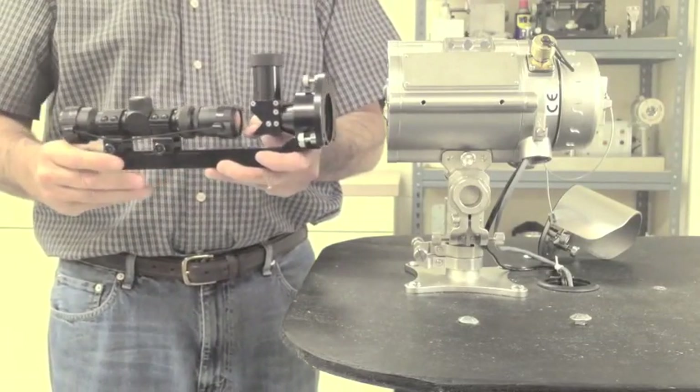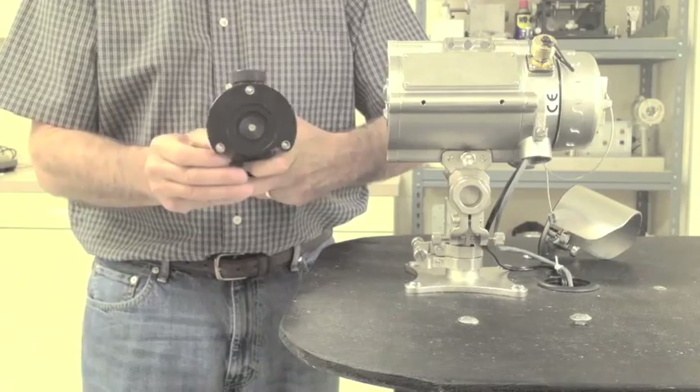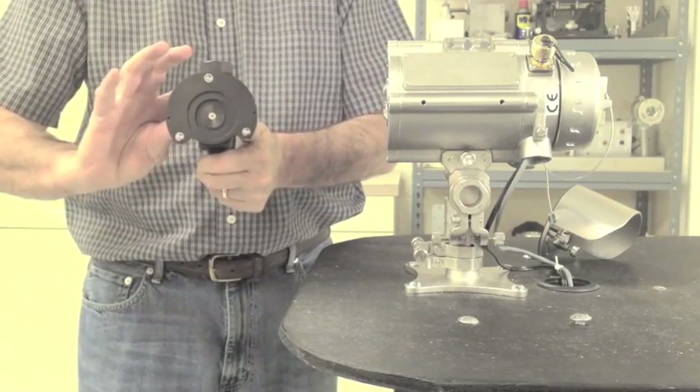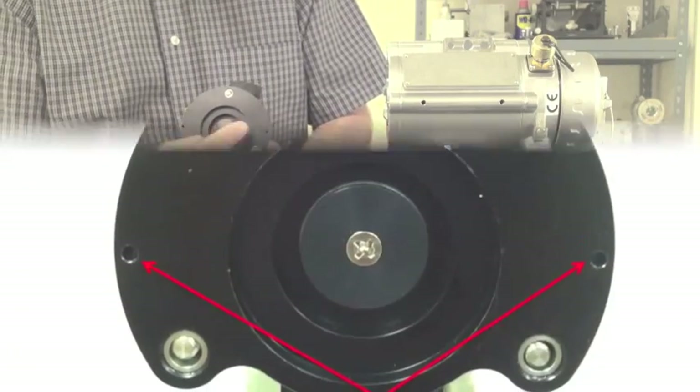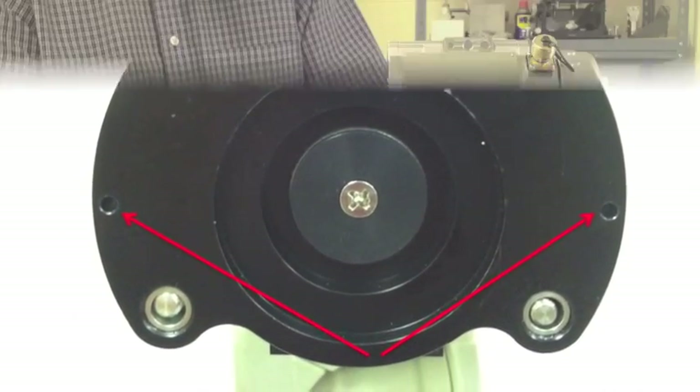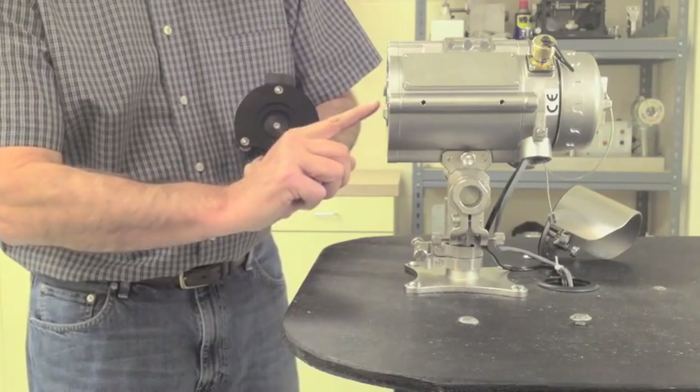When you begin to mount the alignment telescope on the front of the detector, notice that there are three spring-loaded screws on the mounting plate, as well as two small dimples. These two dimples line up with corresponding pins on the front of the detector face.